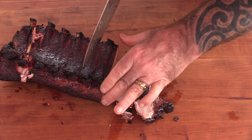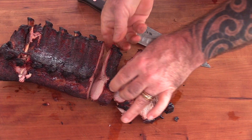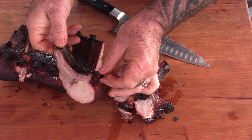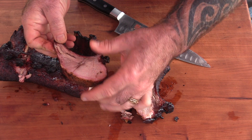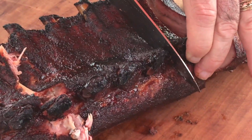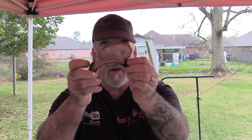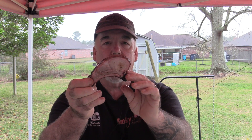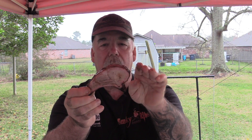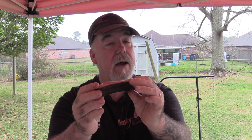We are cutting into these ribs and this is looking fantastic. Look at the meat on these ribs — just take a look at that. It looks like a little mini pork chop. I have never seen baby backs look like that. That is part of the loin, the pork chop area — it's like they left a lot of meat on there. We're fixing to dive in and see what this is all about.